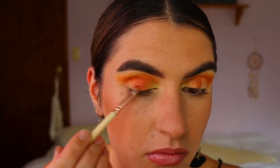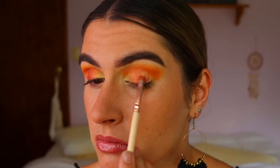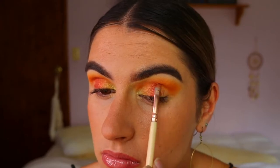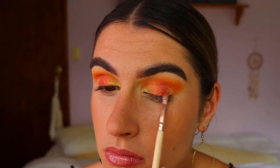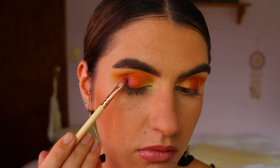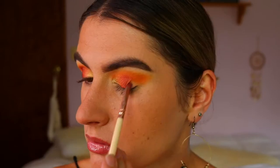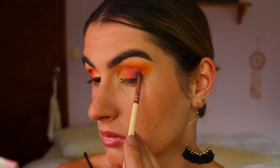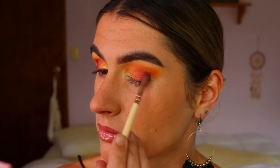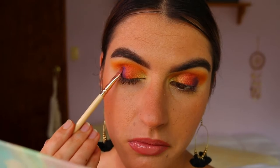Next I'm taking Crayon Apple from the Jaclyn Hill palette and placing that next to Firework, bringing it almost two-thirds across the lid but not quite to the outer corner. Then I take Royalty from the Jaclyn Hill Morphe palette to complete the eyelid on the very outer point. The purple and red are harder to blend together since purple is very stark, so it takes time — just keep blending, adding a bit of Crayon Apple and a bit of Royalty until you get a perfectly seamless blend.